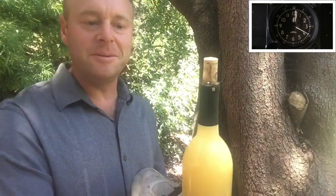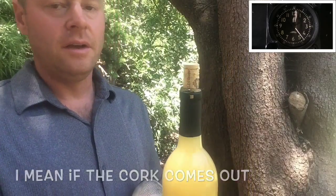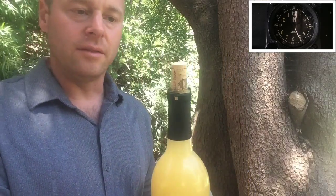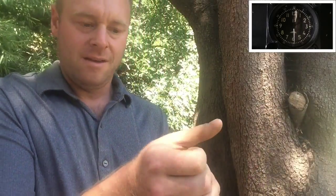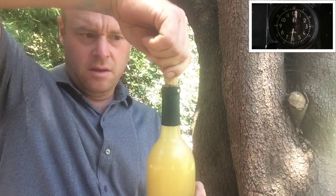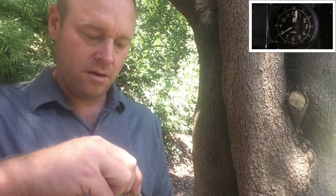You want to get pretty careful towards the end, because if you whack it while it's sideways, you're going to have wine all over the place. I'm going to stop there and go ahead and pull out the cork. I did that all in one take so you could see that there's no funny business going on. That's how you get your cork out.